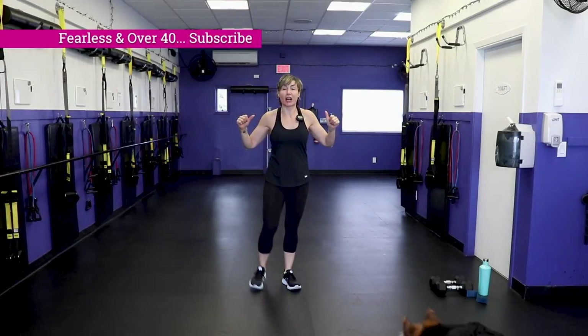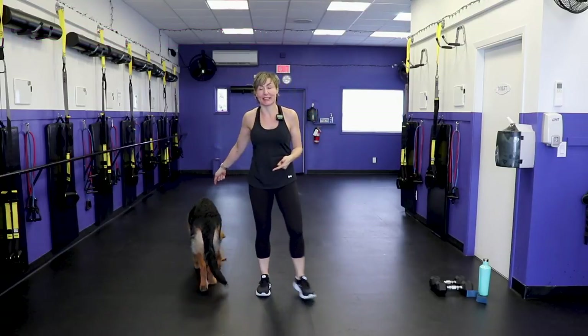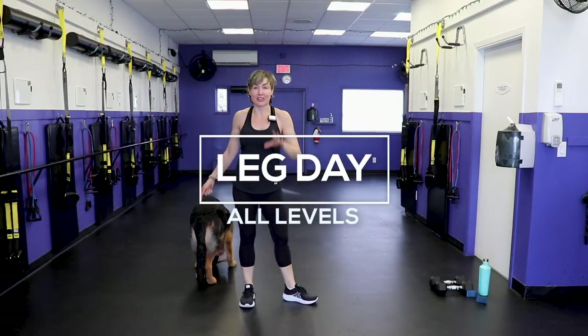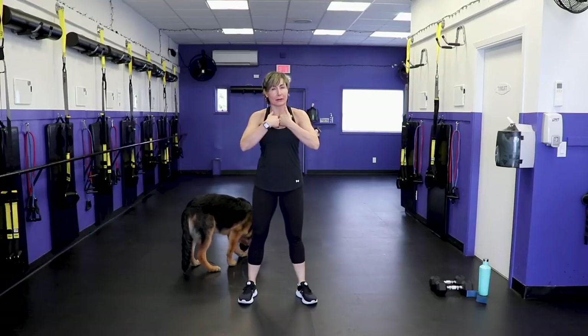Welcome! I'm PJ from tenniswithpj.com, and I'm here to give you a leg workout with my buddy George. My dogs are in the house so it's gonna get a little rowdy. Let's get warmed up and then I'll chat with you about what the workout is all about.